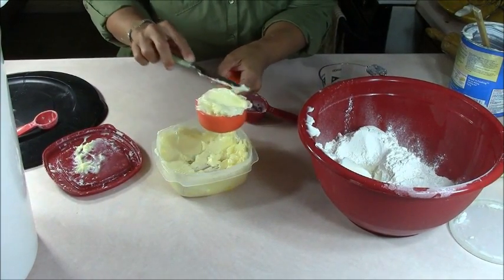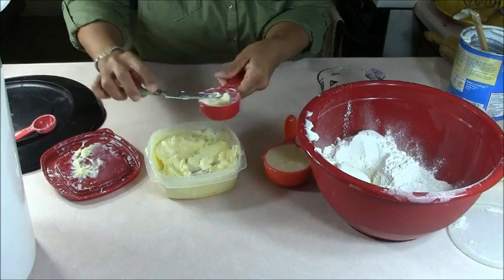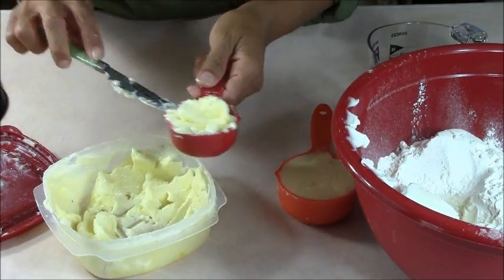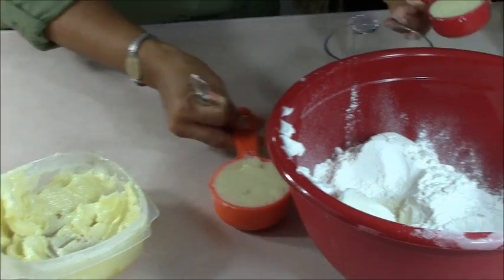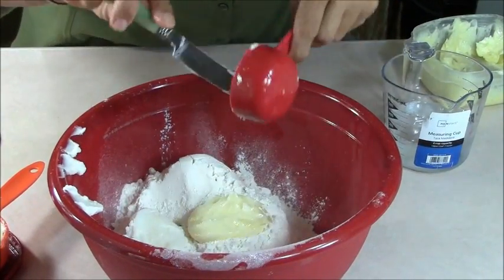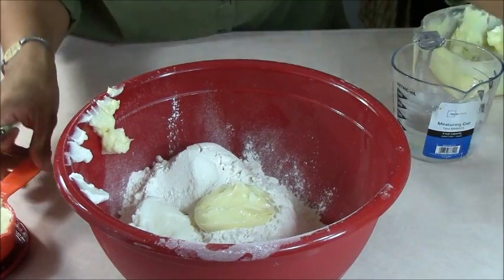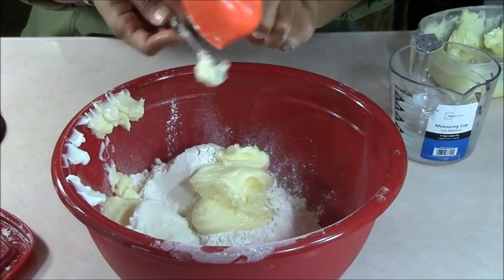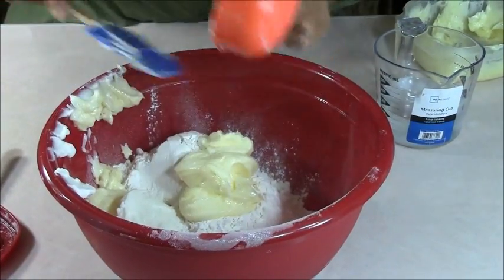A lot of people use butter cold from the refrigerator — professional chefs cut it into little pieces or use a pie dough cutting tool. I don't do any of that. I make sure it's soft so I can get the appropriate amount into the measuring cup. A unique tip: if you want to use it cold you can grate it on a cheese grater, but we don't do that here. We want accuracy. It's three-quarters cup of shortening and three-quarters cup of butter — half and half. Then we're going to start adding ice cold water, starting with four ounces.